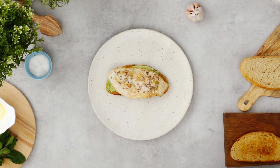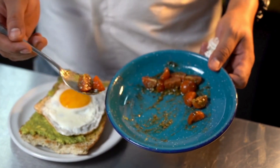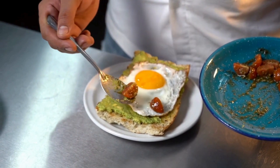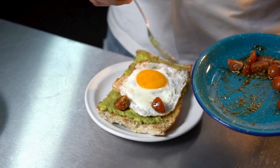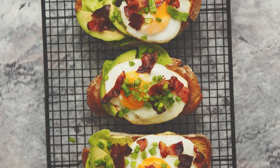Season and garnish. Sprinkle a bit of salt and pepper over the poached eggs. Add any optional toppings you desire, such as red pepper flakes, sliced cherry tomatoes, feta cheese, or fresh herbs. Enjoy! Serve the avocado toast with poached eggs immediately while it's warm.